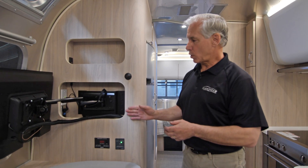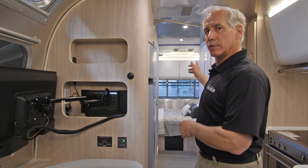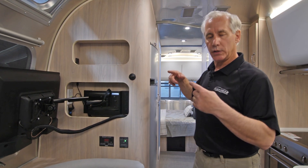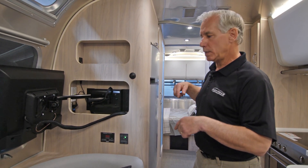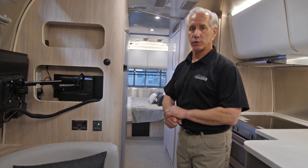So that'll support our TV. Our radio has an inverter circuit behind it, and there's usually an inverter circuit located somewhere in the trailer. On this particular unit, the electrical outlet that's back in the bedroom to the left of the bed is labeled inverter circuit.